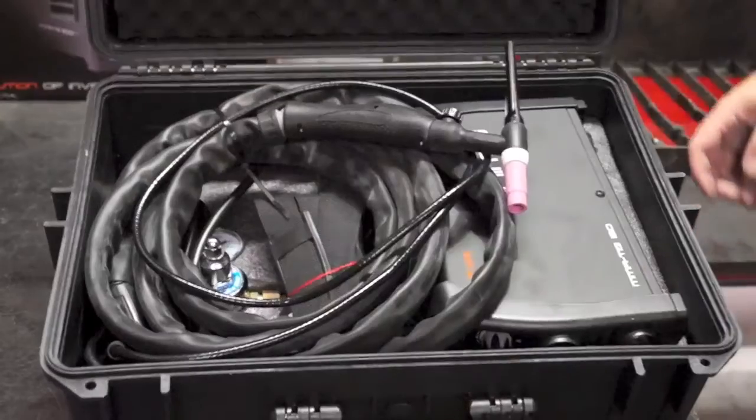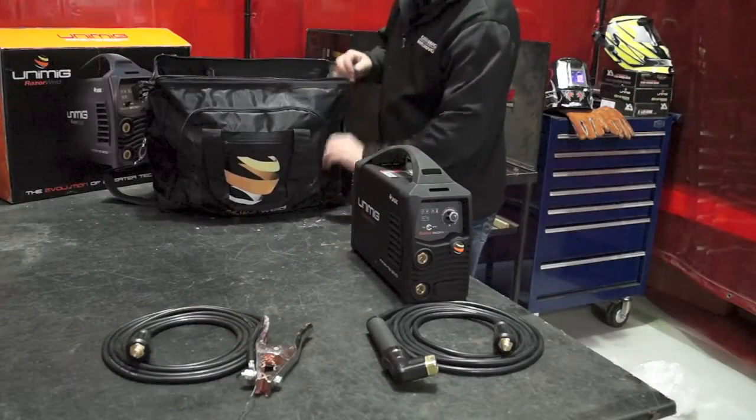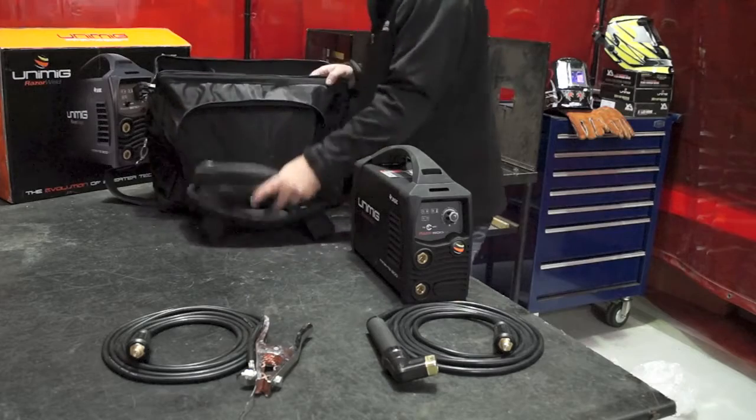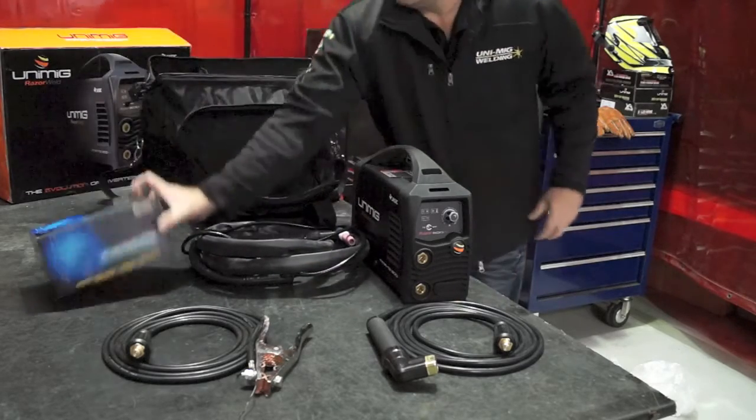The option of a TIG torch and regulator is also available for both machines: a 17V shore grip TIG torch for the Razer Arc 180 and a 26V shore grip TIG torch for the Razer Arc 200.